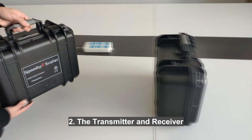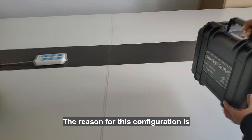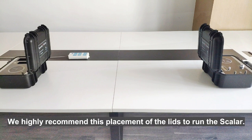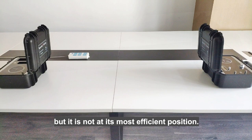2. The transmitter and receiver should have their lids facing each other. The reason for this configuration is so the signal does not go over the top of the coils in the box. We highly recommend this placement of the lids to run the scalar. It may work if positioned differently, but it is not at its most efficient position.